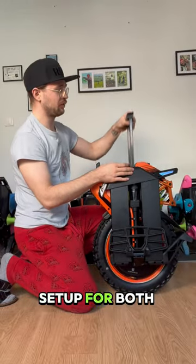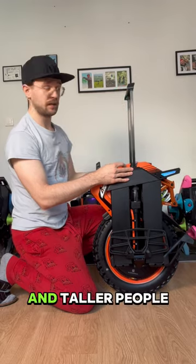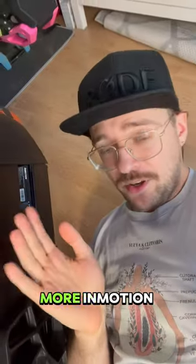The trolley handle is smooth and has a setup for both shorter and taller people. Stay tuned for more Inmotion V14 content.